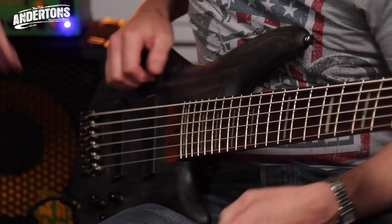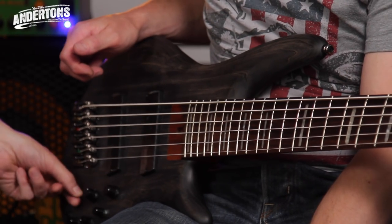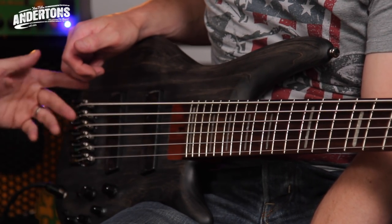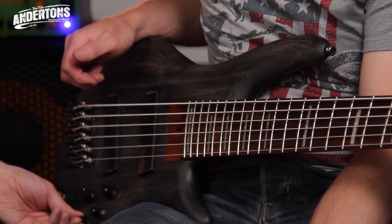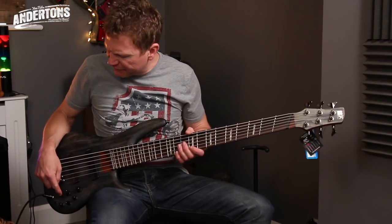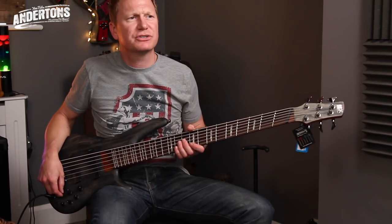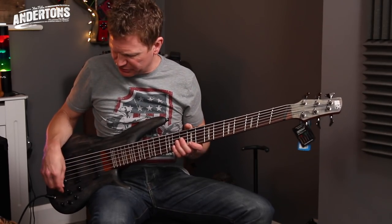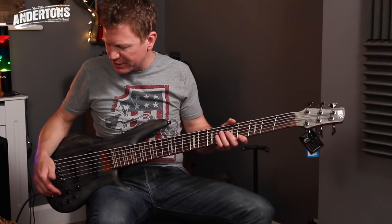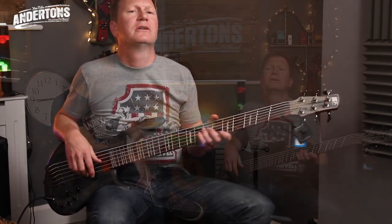It's got the same preamp system out of the SR800 series, which are fabulous basses — great value — so active three-band EQ, an option to just turn the active EQ system off, and three different mid frequencies that the mid control will work on. I love that — it's a really great thing, EQ in and out, because it's like you can have a whole other sound set up ready to go. You've got your flat bass sound and then you just flick that switch and suddenly all your active EQ kicks in. They also use Bartolini pickups, which they use on the standard SR800 series as well.